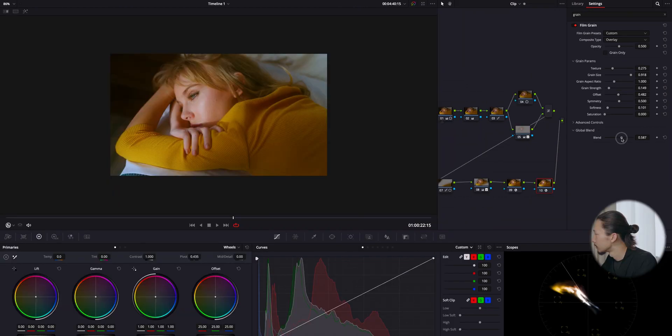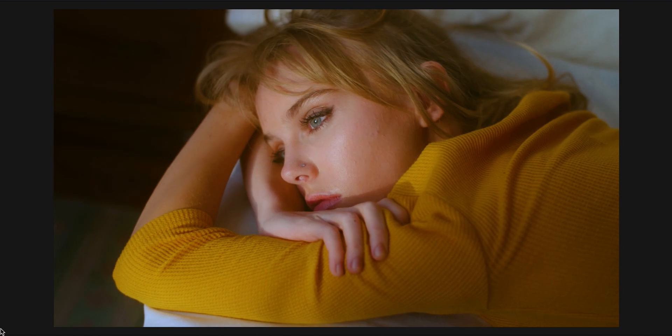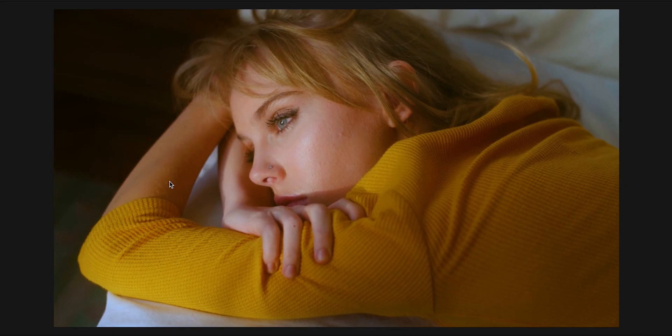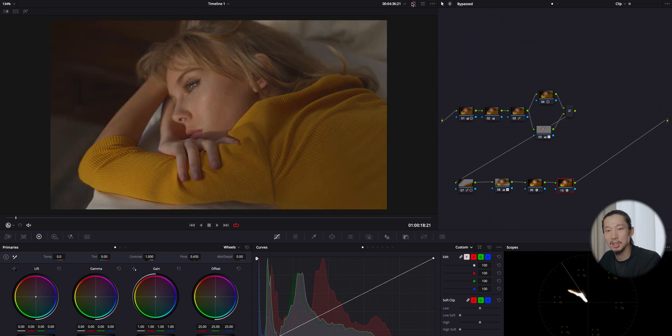Before — just a normal vintage film look, which is already good. After — you see those small grain noises; it's giving the image additional vintage film look. This is optional, but I thought the film grain could emphasize the vintage feel. Let me turn off all of this and take you through the journey of all the processes we did to get this look from the flat log image.